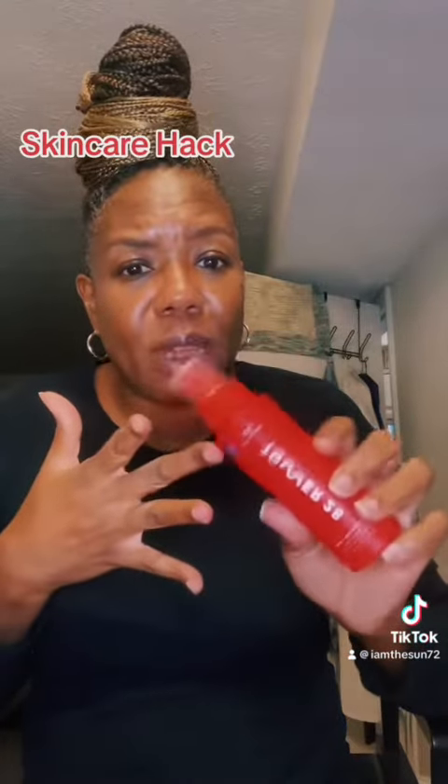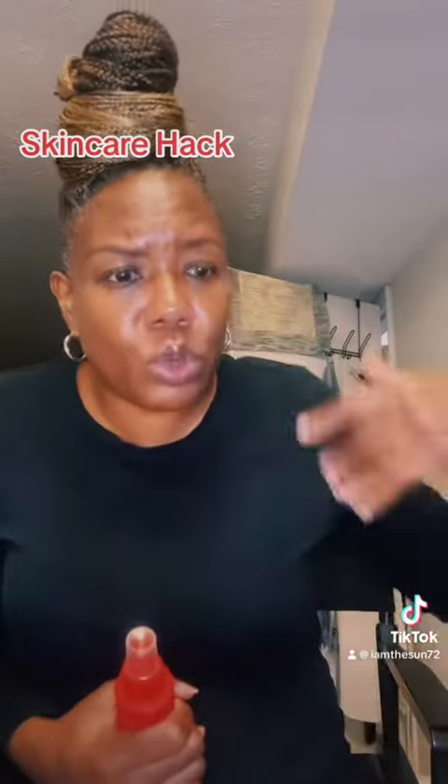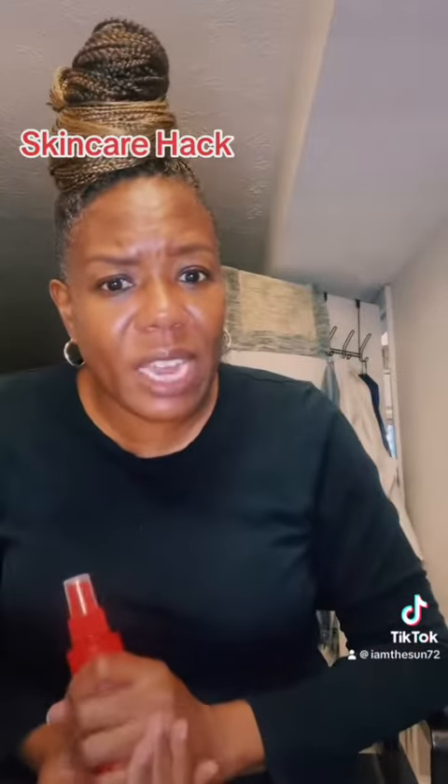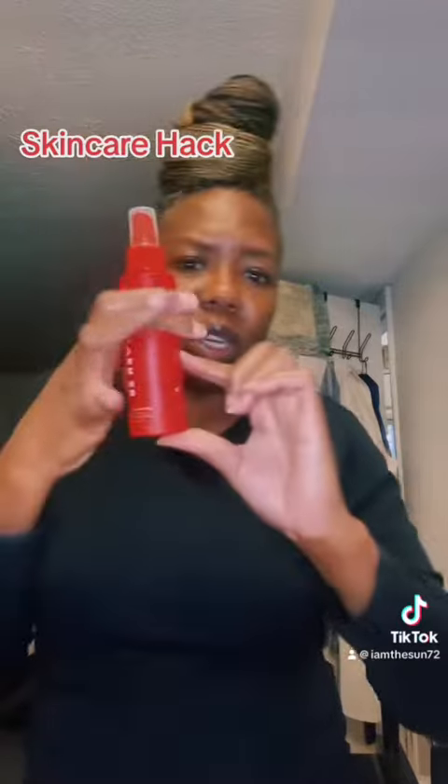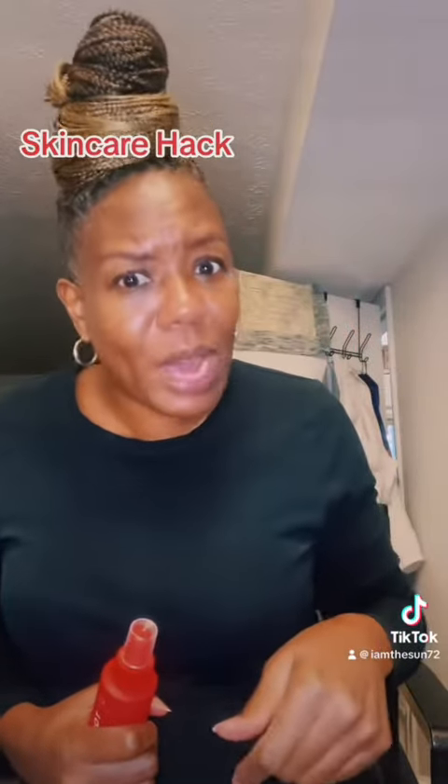Let me add this to my regimen as far as my skincare when it comes to my shaving — to help soothe my skin after, and soothe under my pits after I have shaved. Have you tried it? If you have Tower 28, go in store, get the smaller version and use it as an after-treatment when you shave your face or under your armpits. Let me know how you like it.